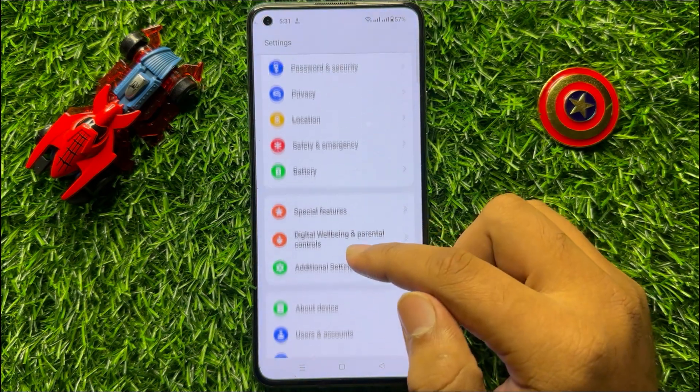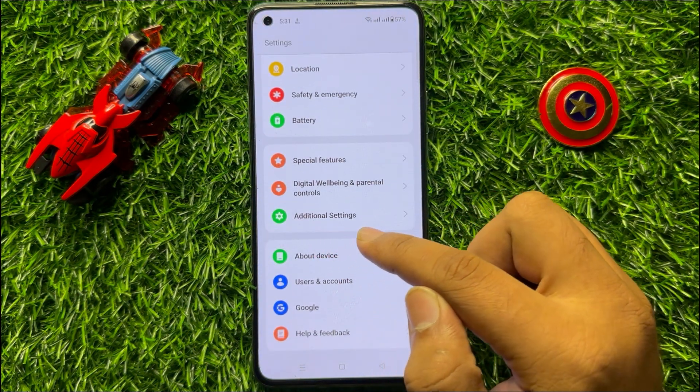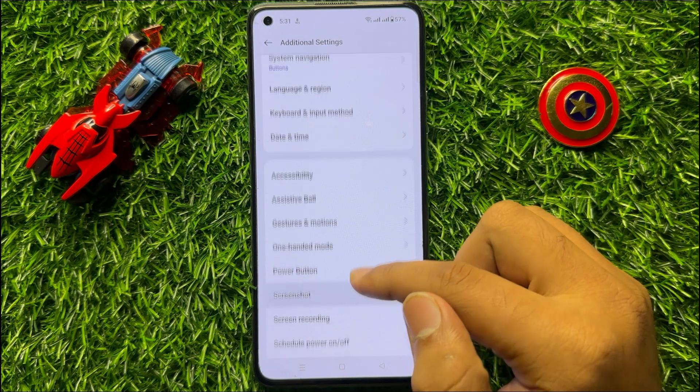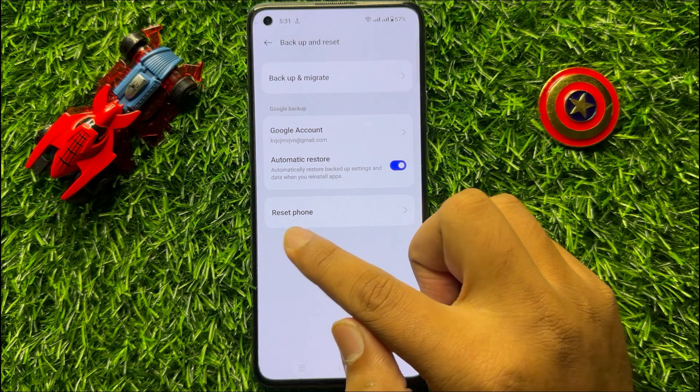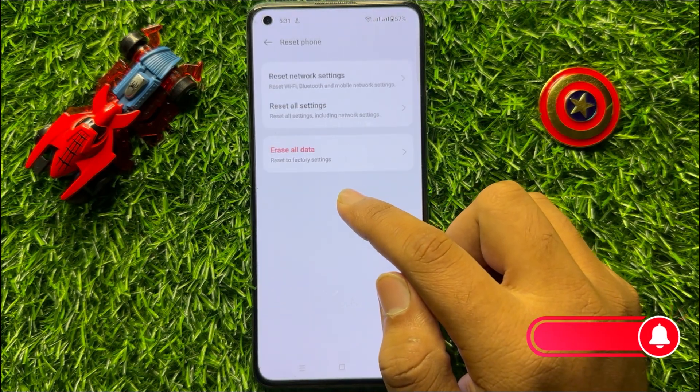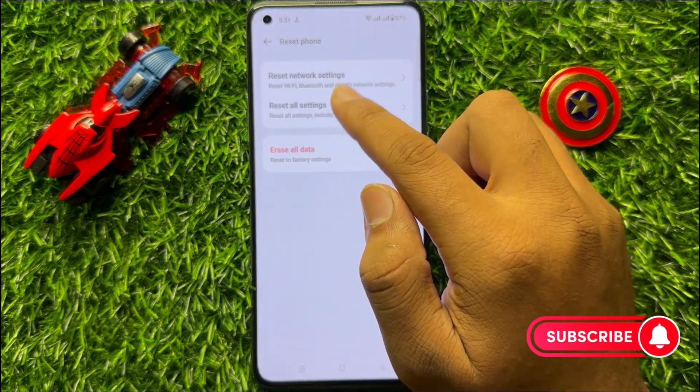scroll down and click on Additional Settings. Now scroll down and click on Backup and Reset. Then click on Reset Phone and then click on Reset All Settings.